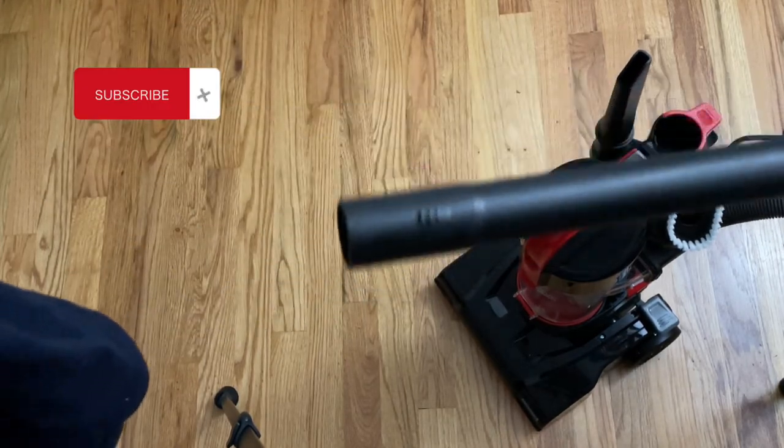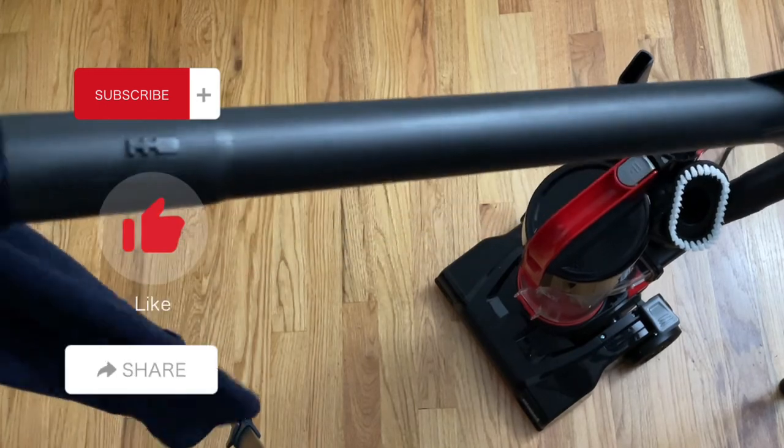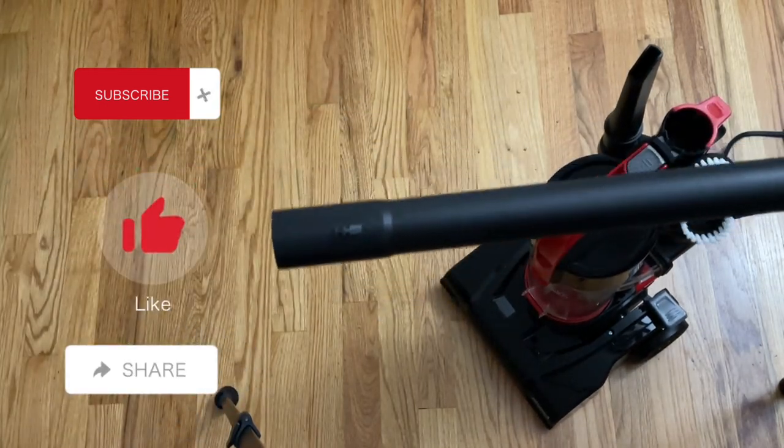If you find this video useful, please don't forget to subscribe, like this video, and share it with your family and friends. Thank you for watching.